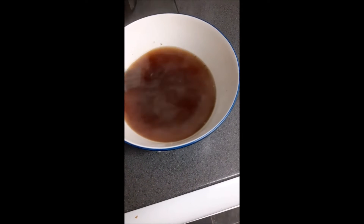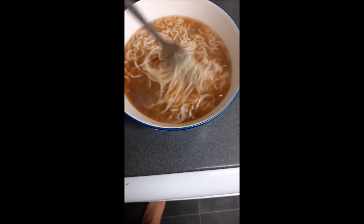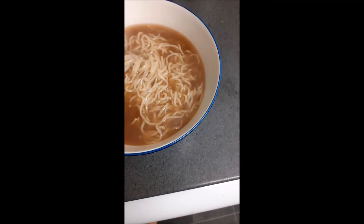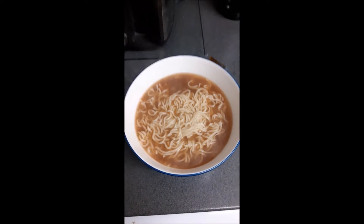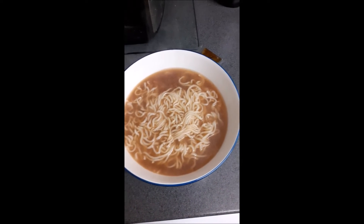Next I just add the noodles in and let them soak for a bit, giving it a little stir. The noodles act like a sponge — you want them to soak up all the water, the soy sauce, and the seasonings. Doing this will increase the flavour.